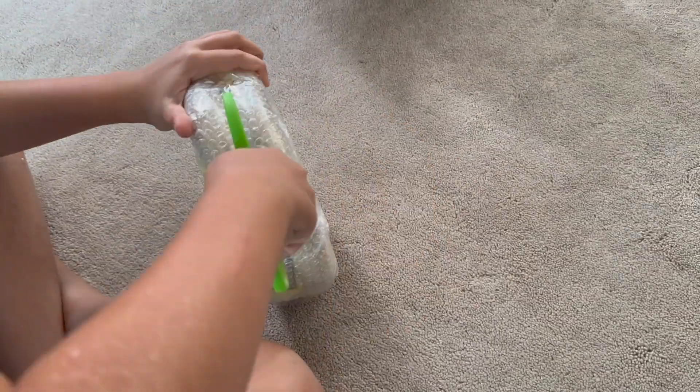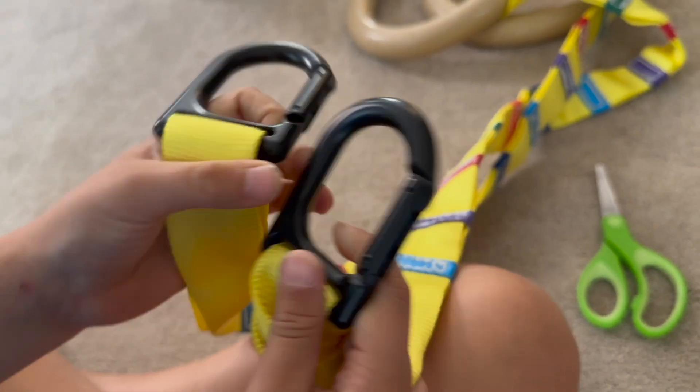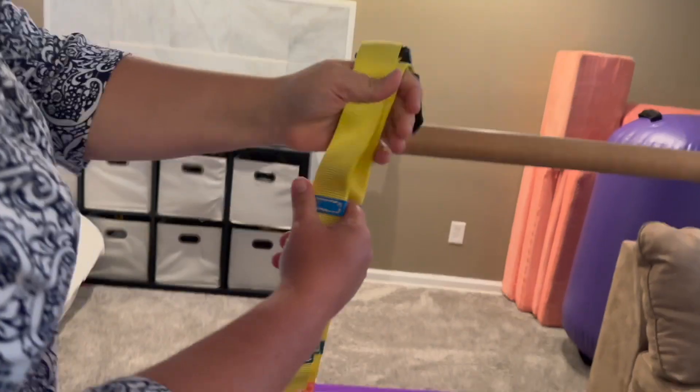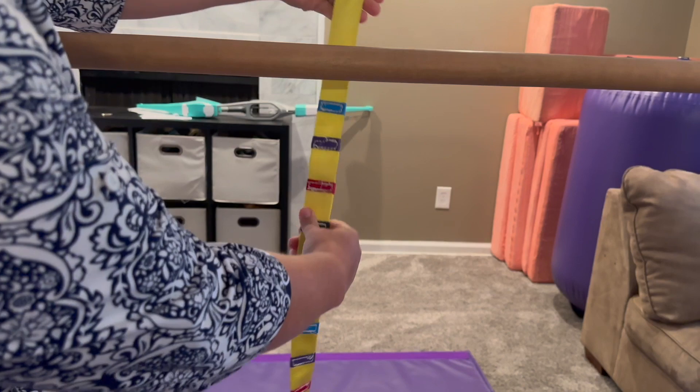My kids have been doing gymnastics and parkour for three years now. We were so excited to receive these Tumble Track gymnastics rings so they could work on building upper body strength and build up their core muscles. Tumble Track sent us these in exchange for an honest review, and I'm going to show you how to install these rings and a couple of ways to use them.